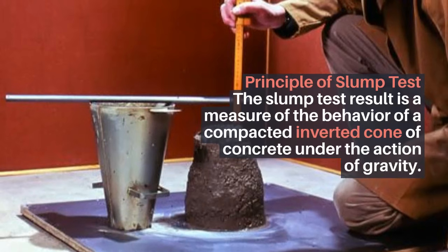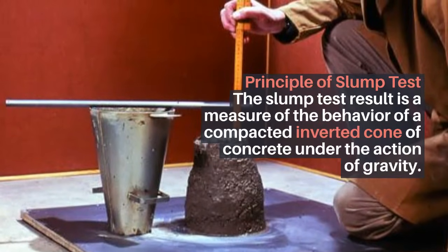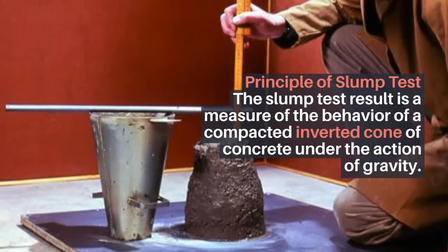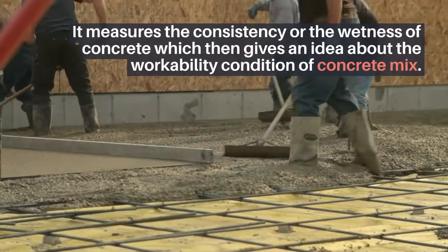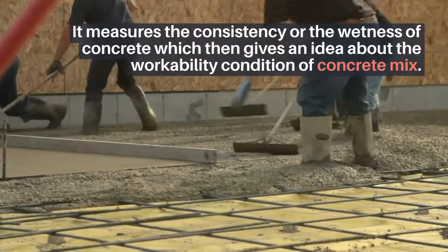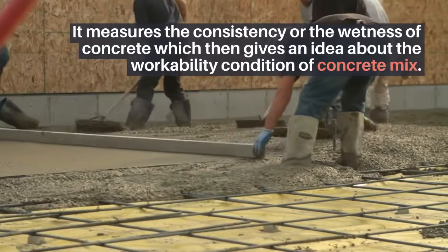Principle of slump test: The slump test result is a measure of the behavior of a compacted inverted cone of concrete under the action of gravity. It measures the consistency or the wetness of concrete, which then gives an idea about the workability condition of the concrete mix.